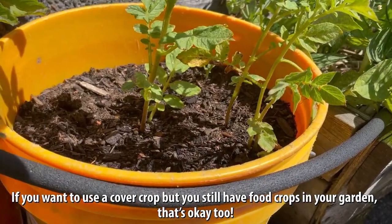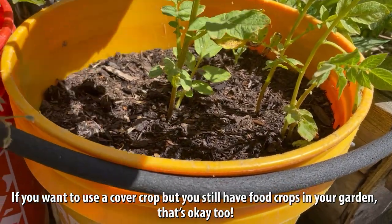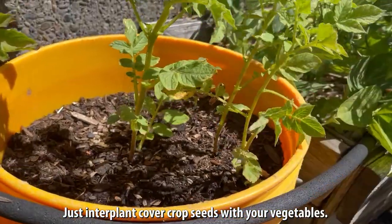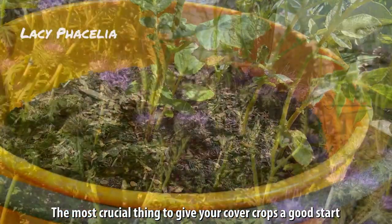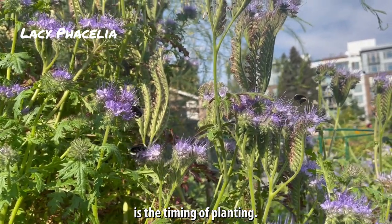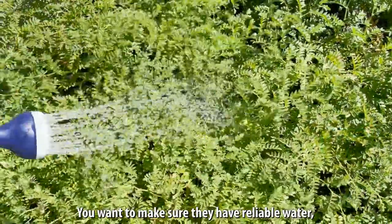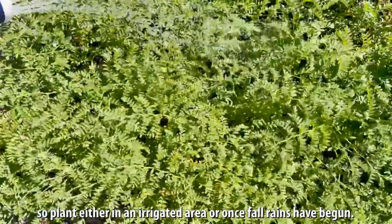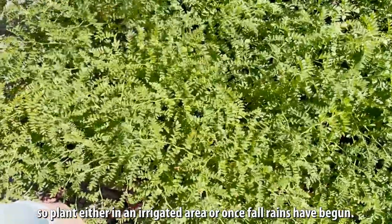If you want to use a cover crop but you still have food crops in your garden, that's okay too — just interplant cover crop seeds with your vegetables. The most crucial thing to give your cover crops a good start is the timing of planting. You want to make sure they have reliable water, so plant either in an irrigated area or once fall rains have begun.